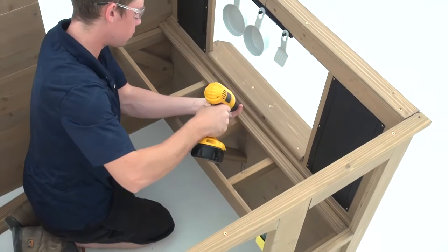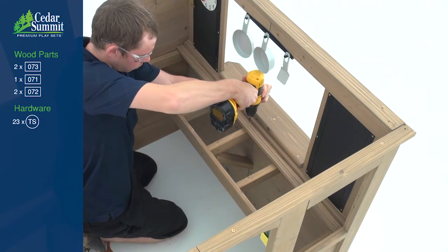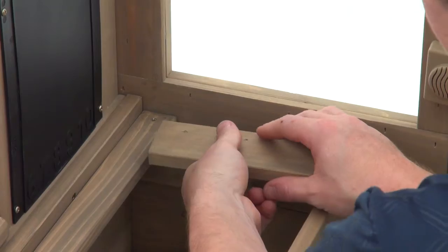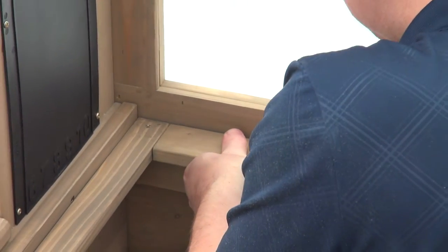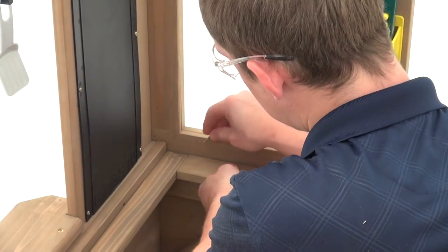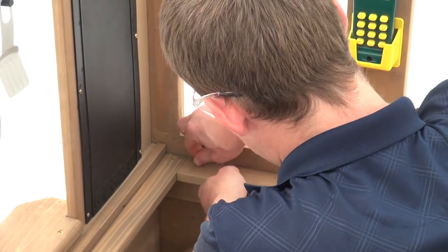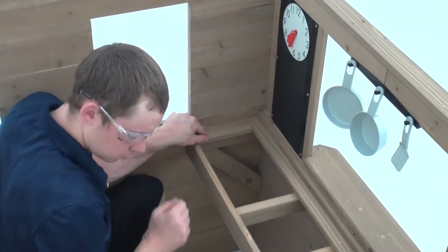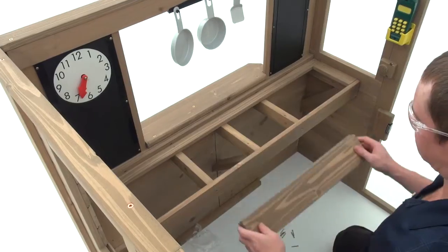Position a counter top on the counter assembly tight to the counter back and attach it with five trim screws. At one end of the counter top, place a counter side, making sure it's tight to the wall and positioned over the counter joist. Repeat those steps to attach a second counter side at the other end of the counter top.